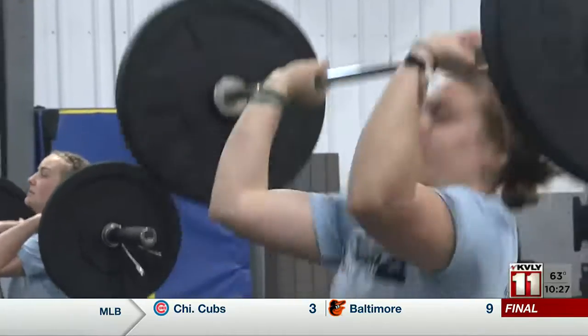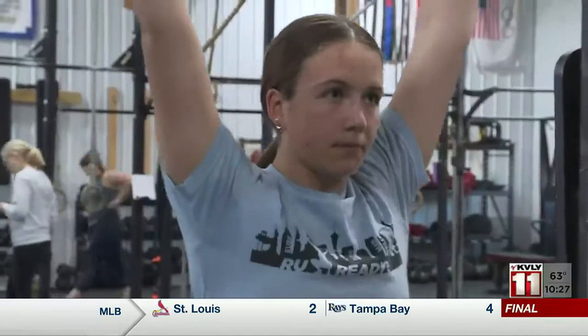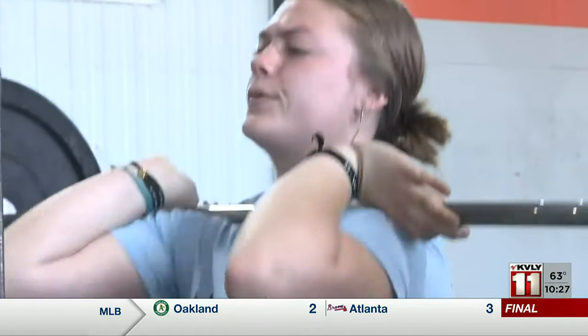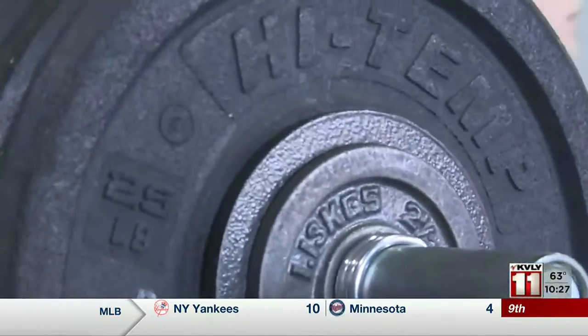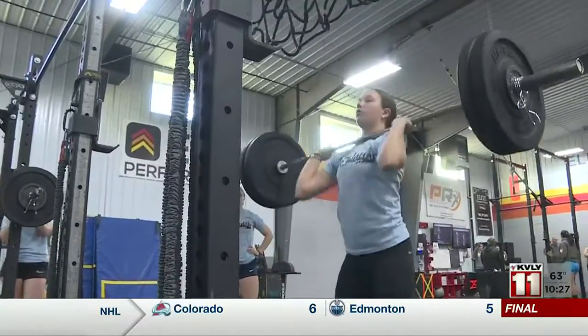It's very technical and you can see your progress. It's so fun when you've been working on a technique thing — like your jerk or your snatch — and you finally get it and you just feel so different. It's very individual and you have to work on your mental toughness. Maddie, Ruth, and Ruby compete for Park Christian and EHP Performance. Their training includes early mornings before school and Saturday sessions, all between their other school sports.